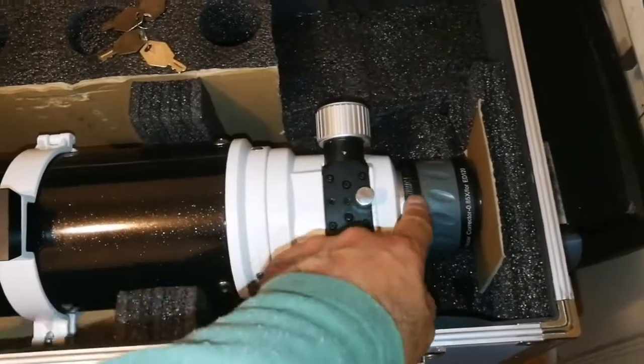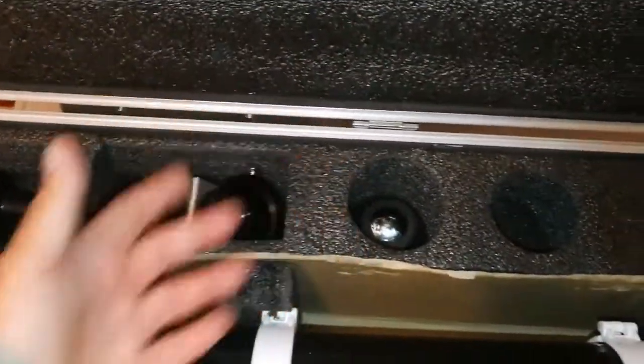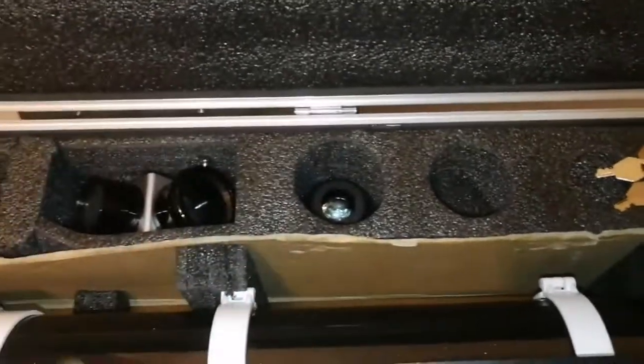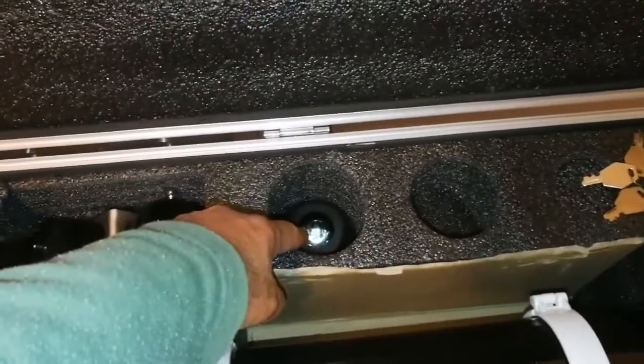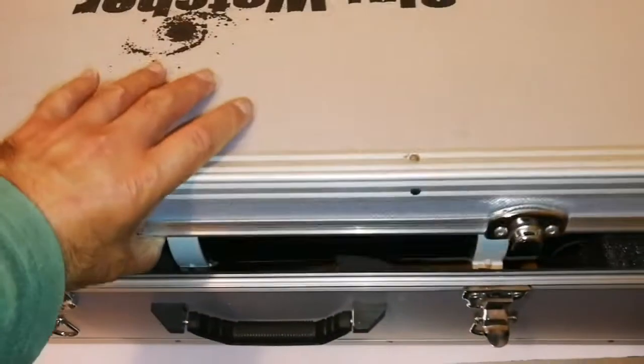I still have to find the attachment so we can connect the diagonal to it, and there is also something missing there. Anyway, that will be something to sort out. The Skywatcher will be put to use soon.